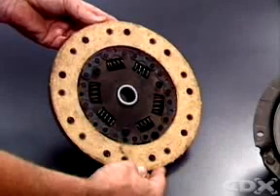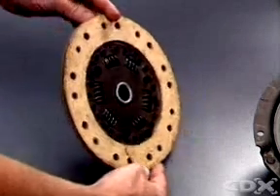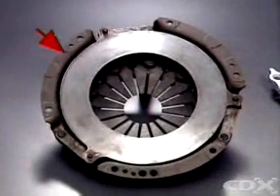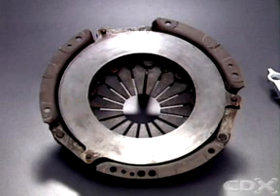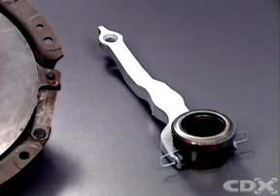The clutch unit consists of a friction type disc with two friction facings and a central splined hub, a pressure plate assembly consisting of a pressed steel cover, a pressure plate with a machined flat face and a segmented diaphragm spring, and a release bearing and operating fork.